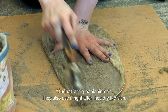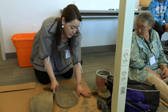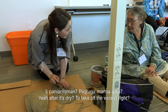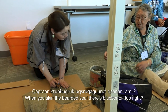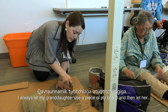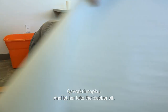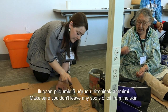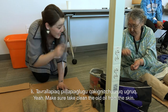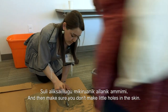It's an ikroon. They also use it right after they dry the skin — when they do it after the skin is dry, on the inside. To take off the blubber? Yeah, after it's dry to take off the excess. When you skin the oogru, there's blubber on top of it. I always let my granddaughter use a piece of plywood and let her take the blubber off. Make sure you don't leave any spots of oil in that skin — oil will be sticky. Make sure you clean all the oil from the skin, and make sure you don't make little holes in the skin.